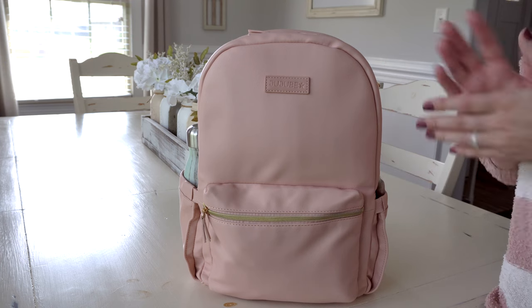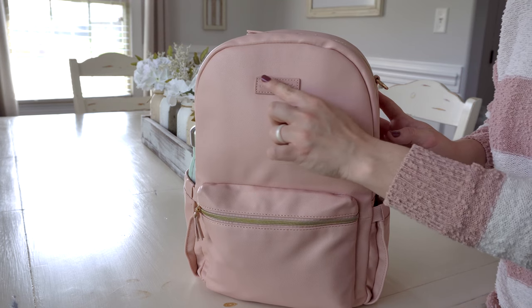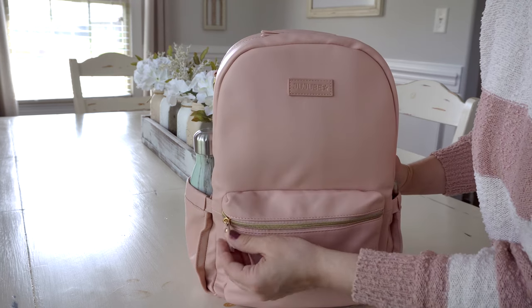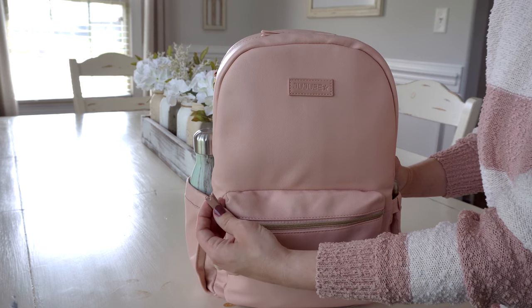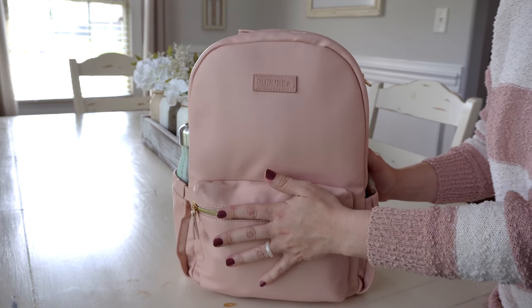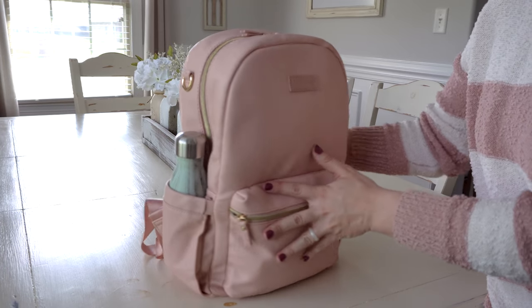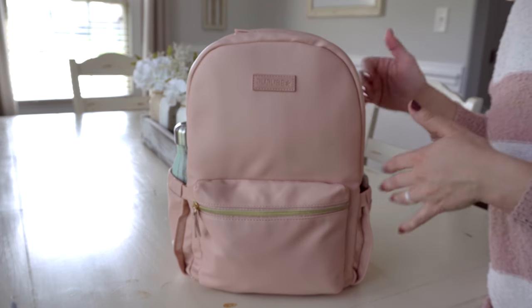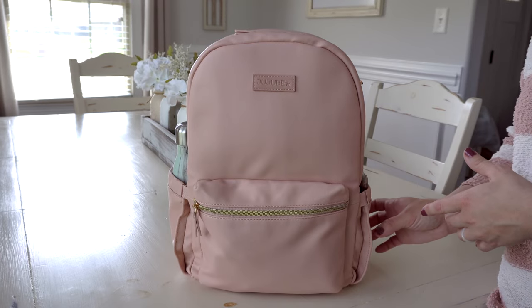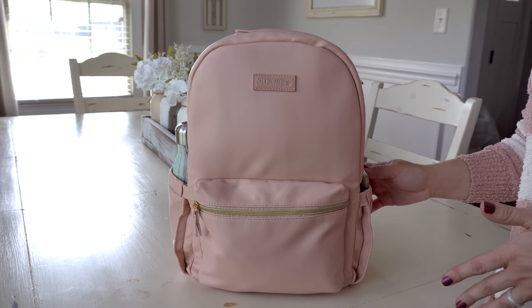You have a name tag on the front that says Jujubee with a little star — a vegan leather type patch, not the usual Jujubee metal plates. There are also super cute little tassels on the zipper pulls with a little split look to them. You have a mommy pocket on the front and two elastic bottle pockets on the sides. They are not insulated. The whole bag has a satin type lining, which makes it easy to pull things out — they slip right out, but the elastic keeps items secure.